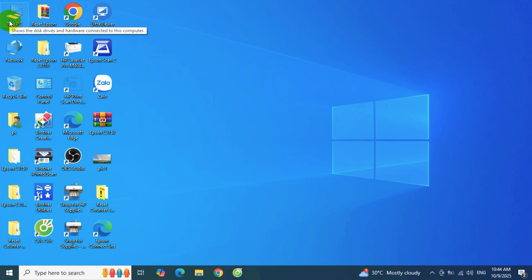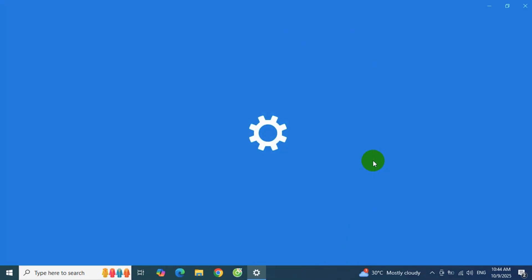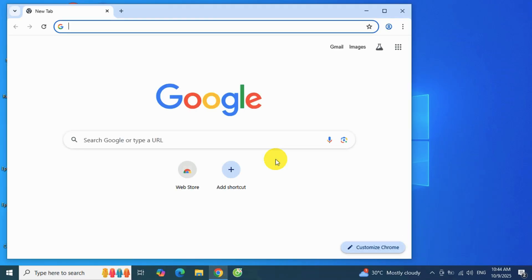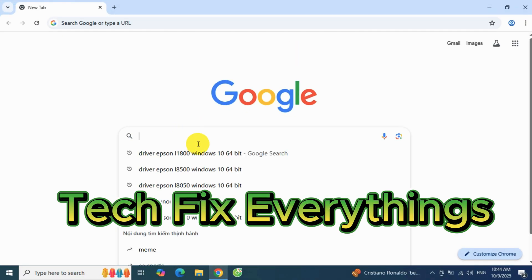Next, check which version of Windows your computer is running. The steps are the same whether you're using Windows 7, 8, 10, or 11. After you turn on the printer, Windows will immediately detect the new hardware. For Windows 10 and Windows 11, the system will automatically install the Epson L8050 printer driver and you can start printing right away.